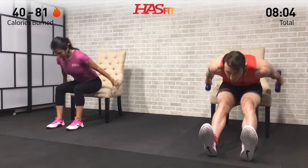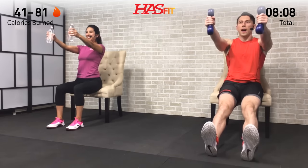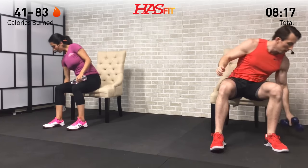Back straight, core nice and tight — you got it. Let's do this one for just five more seconds, and three, two, one, zero. Set your hand weights down for the next one.